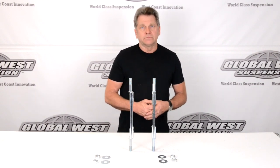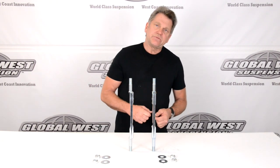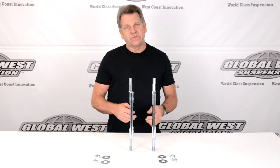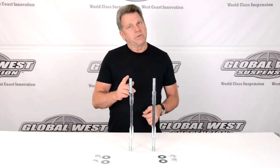So, 1965 through 70 Impala shafts: 719 for the stock, 706 for the offset. If you've got a camber issue and a frame problem, that 706 may just bail you out.